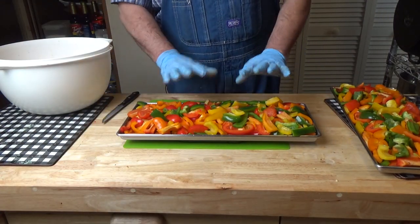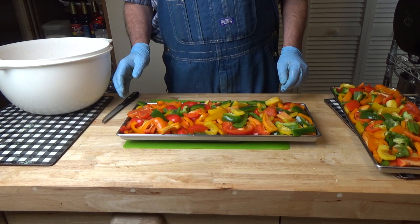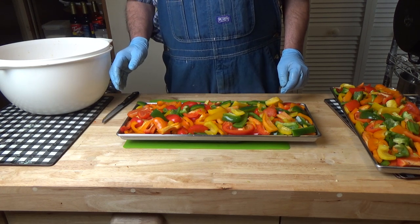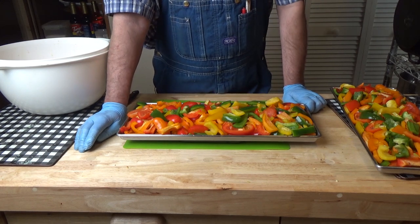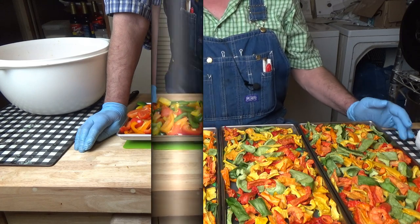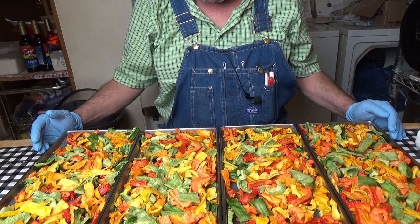So that's two and a half pounds, and I've done two trays so far — about three bags each. So roughly 18 peppers per tray. And there we go: four trays of nature's candy, sweet peppers, freeze dried. Don't they look pretty?